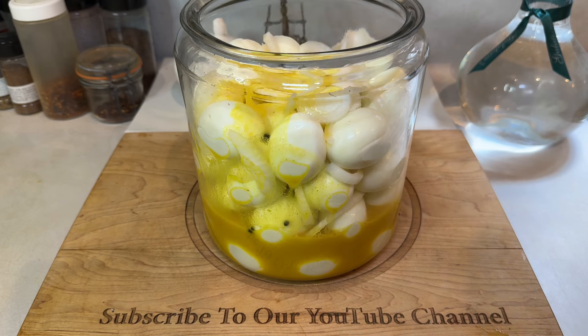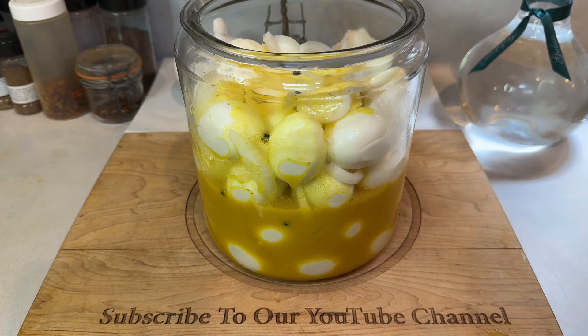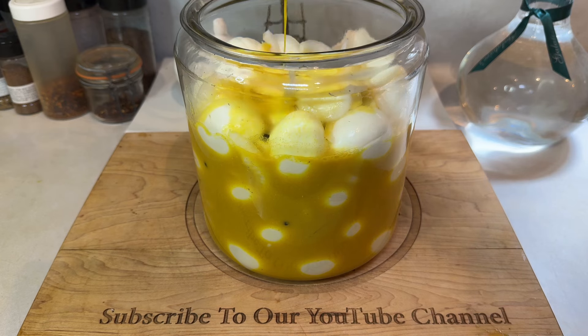Here's a helpful tip to make sure you're making enough brine: fill your jar with eggs at the beginning and then measure out how much water it takes to cover them. This brine recipe makes about six cups of liquid, so if it takes more water than that to cover your eggs, you'll have to double the brine recipe or take a few eggs out, whichever one's easier for you.